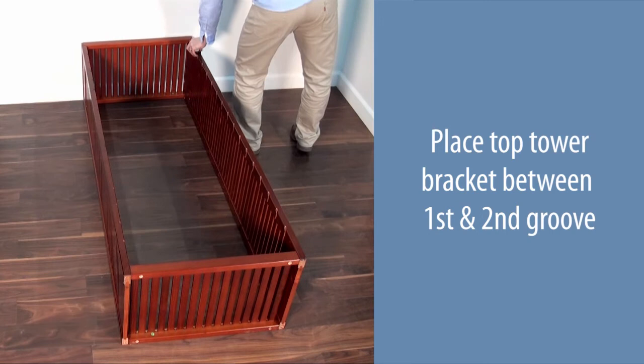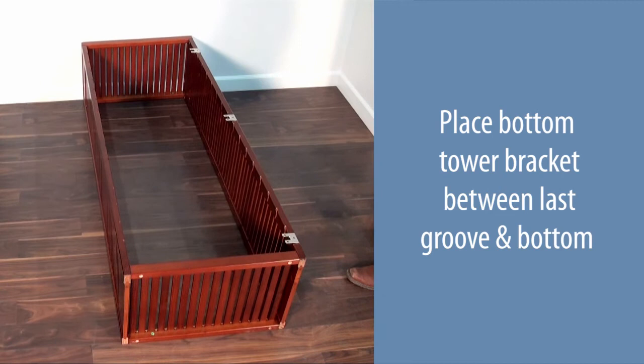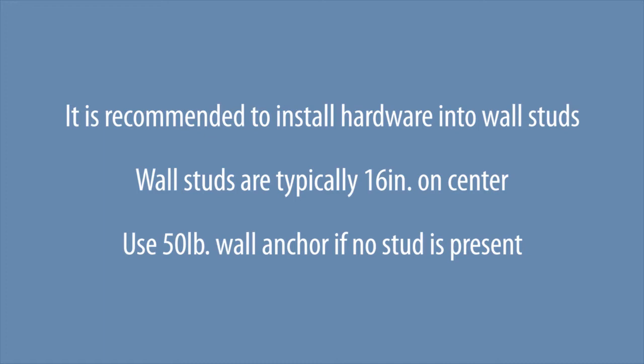Lay the tower face down. Place the top tower bracket between the first and second group. Place the middle tower bracket between the eighth and ninth group. Place the bottom tower bracket between the last group and the bottom. Secure to the tower side using number eight three-quarter inch screws. Repeat for the opposite side.